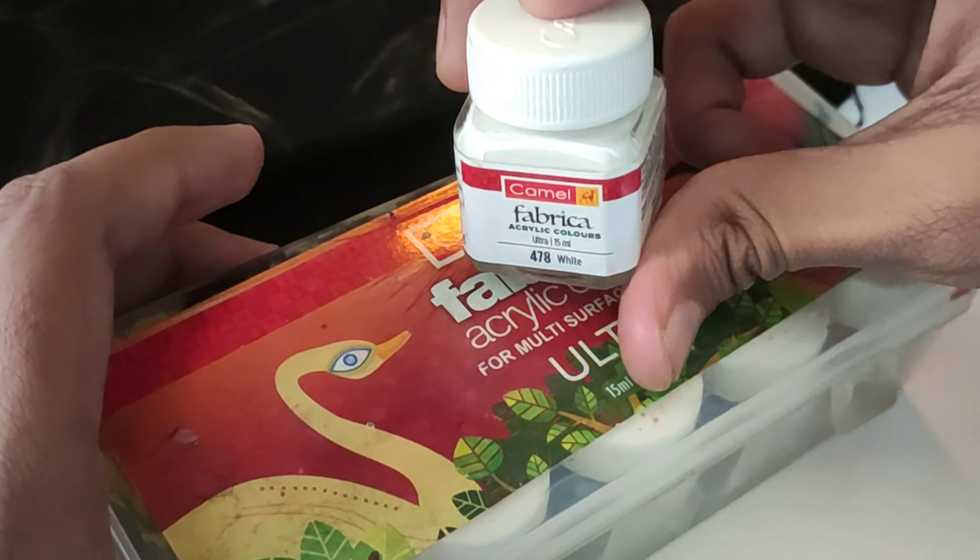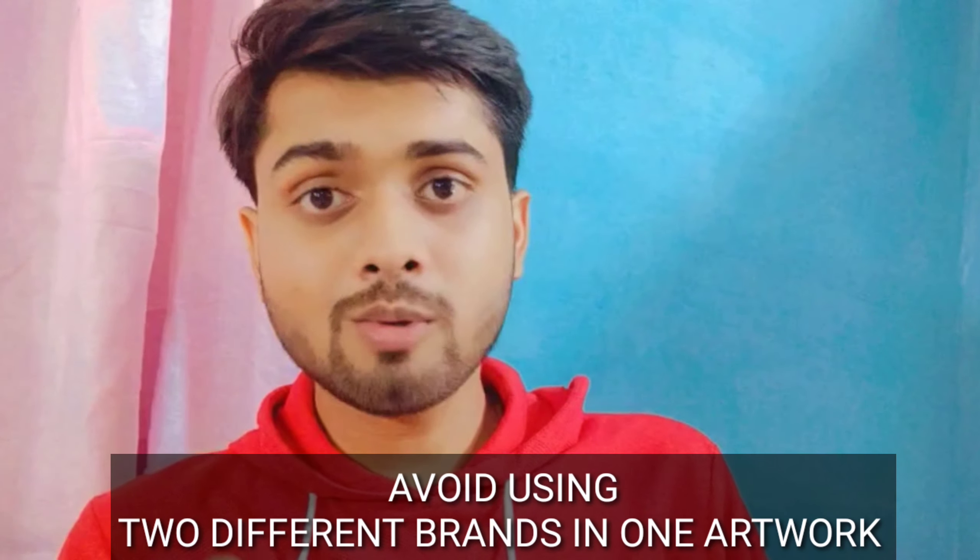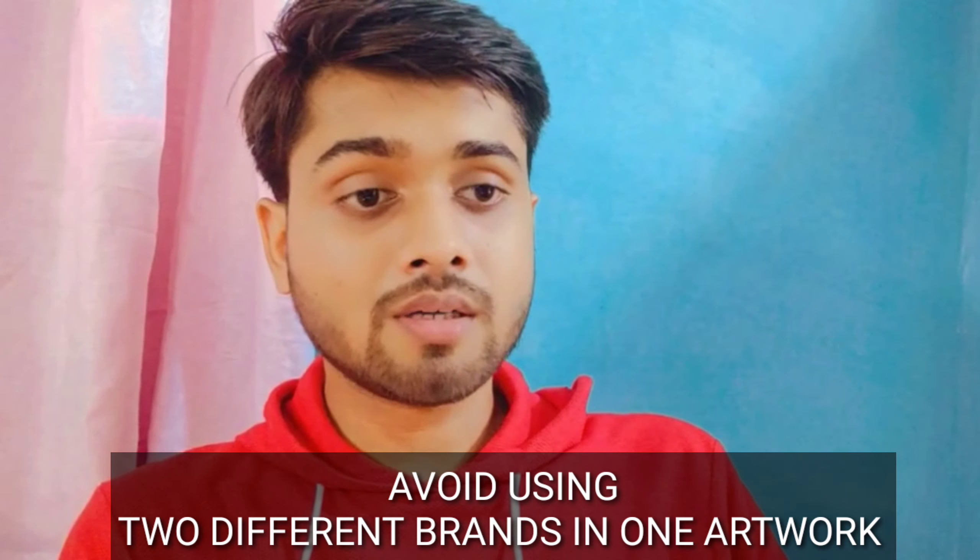I am not saying acrylic is not at all an option — it is an option — but the thing is you will start finding some cracks or it will start peeling off after two or three washes. What you can do is use a medium and mix it with acrylic so it will behave like fabric paint. The next thing is you should avoid using two different brands in one artwork, because they will not mix well and it will start peeling off.